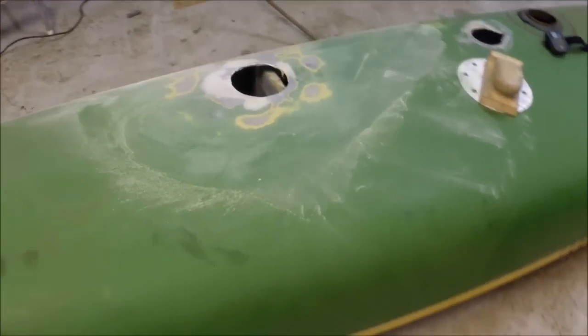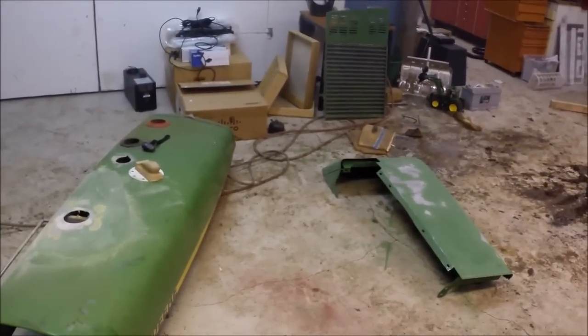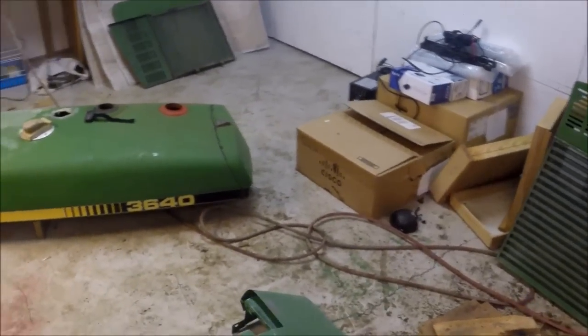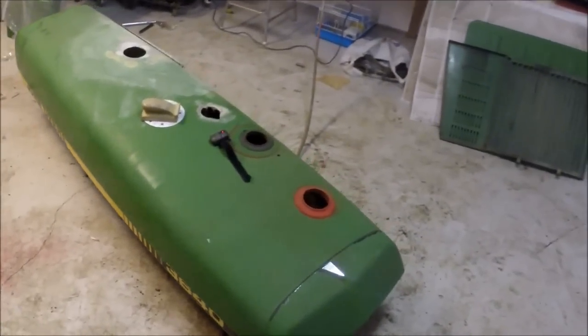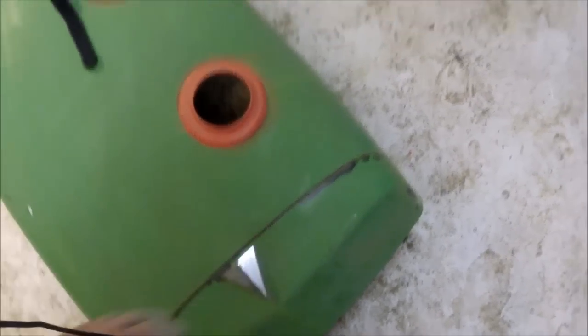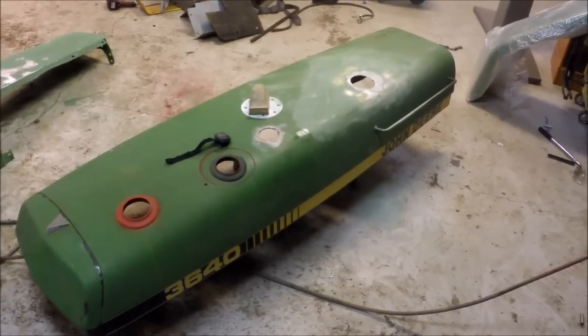This is it for episode 1 of creating or restoring the parts for the John Deere. Hopefully you will follow me and understand some of what I do. Off camera I will now continue with the rest of the work here. The next part will be about taking care of the plastic pieces — like this part here in the front and also this part here. So until then, thank you for your time. Please subscribe, like, and comment if you want, and we will see you next time.